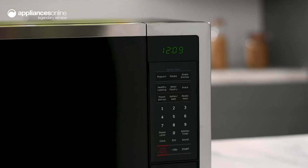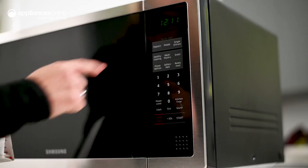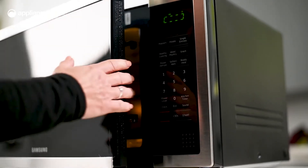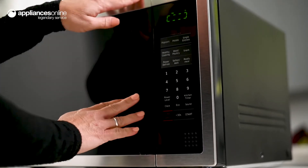From the simple control panel on the side, you can select one of the sensor cook modes to take the guesswork out of heating. From popcorn to potatoes, this function senses the humidity inside and automatically adjusts the heating time.